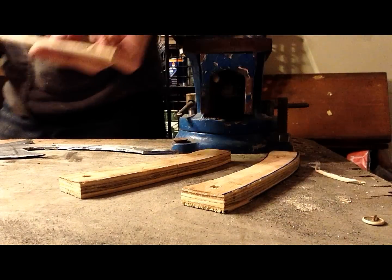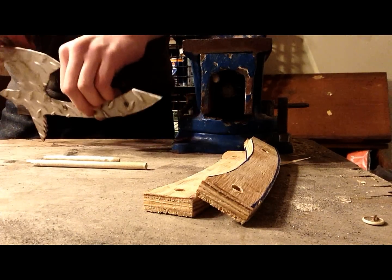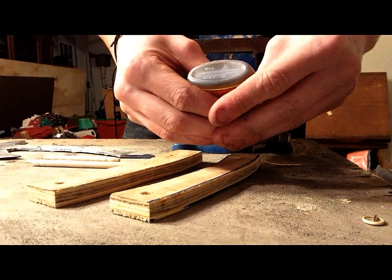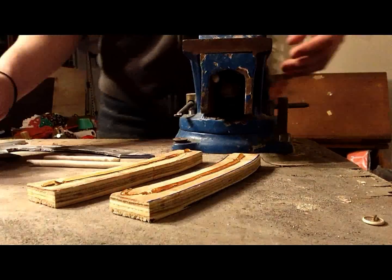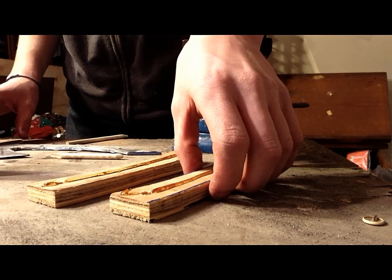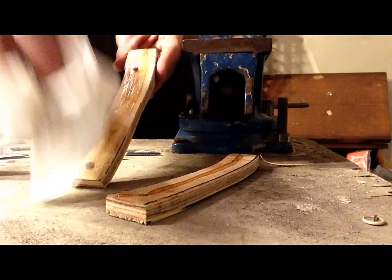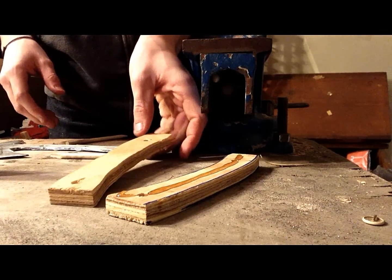Now I have my pins, my handle pieces, and the tang of the tomahawk. I'm going to put some gorilla glue onto the handle pieces — oh wait, I messed up, I put the gorilla glue on the wrong side. When you're putting on the glue, make sure that the sides are mirrored.